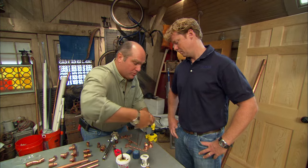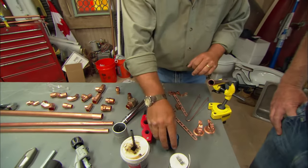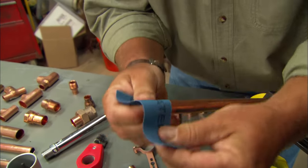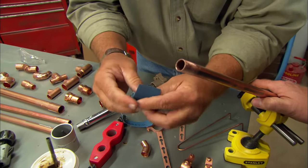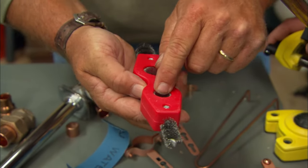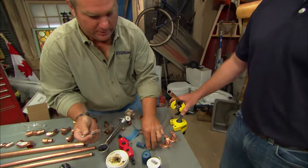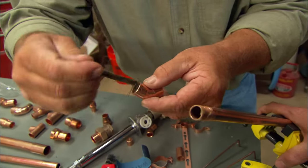Reaming ensures that the water flows more smoothly through the pipe. Next, you need to clean both the pipe and the fitting. Use emery cloth to shine the outside of the pipe, and roll it up to clean the inside of the fitting. They also make a wire brush — one end for the inside of the fitting, the other for the outside of the pipe. Once everything is clean, apply flux to both the pipe and the inside of the fitting.